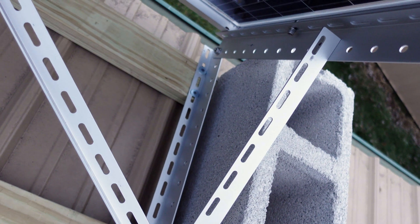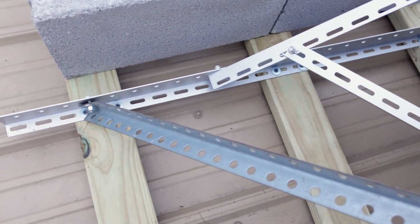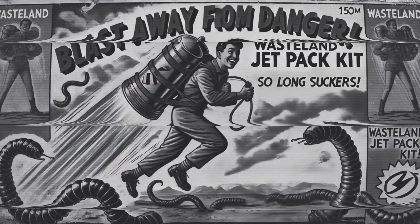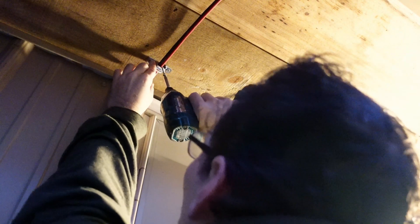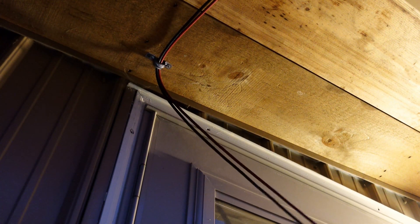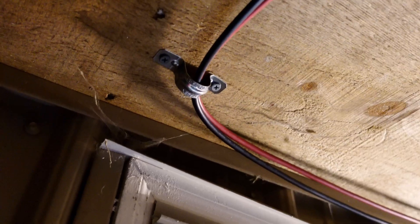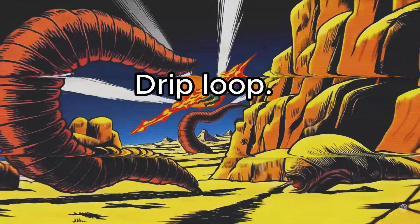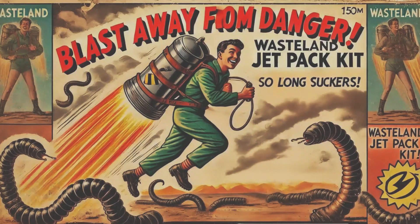Hey Wastelanders, Galaxy Groove Radio here — keeping you alive or entertained while you die. Tired of outrunning ravenous mutant squirrels? You need the So Long Suckers Jetpack Kit. Crafted from repurposed toaster ovens, duct tape, and the dreams of a slightly deranged engineer, this baby can propel you over irradiated anthills and right into wherever you're going — we don't provide maps. Available now at select trading posts while supplies last. Supplies are usually gone pretty fast, mostly because they explode. So Long Suckers Jetpack Kit: because walking is for chumps and dirty communists.